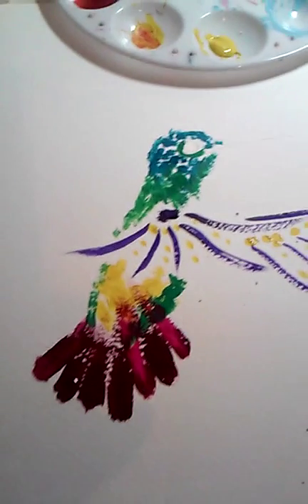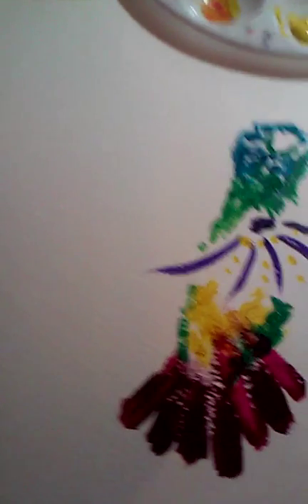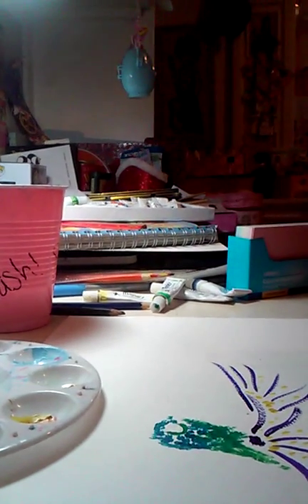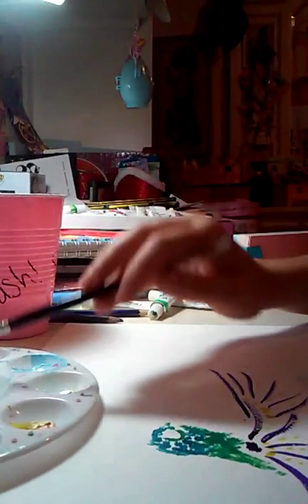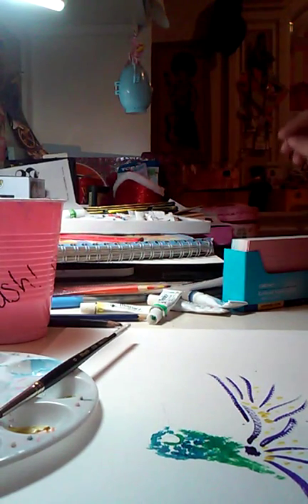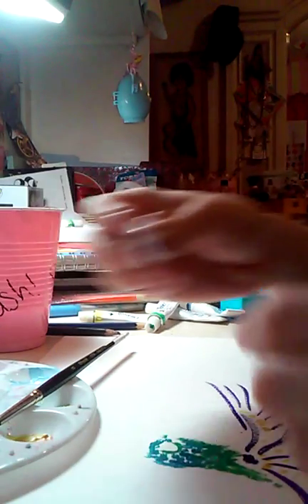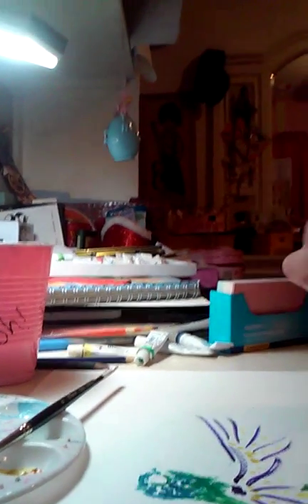That should be good — so there's our hummingbird. It's fine if it's this plain. Then I'm also going to make a flower, and I kind of like this red flower I've been doing where it's just red, then orange, and yellow. This flower can be really simple — it's more red. You could do any flower, but I like this flower.